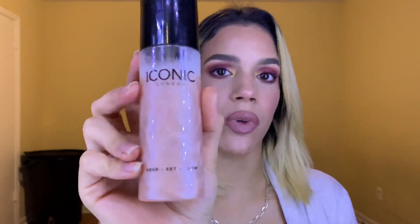I'm going to use this Maybelline lipstick in the shade Truffle Tease. There are two last things I need to do: set my brows with the same brow pencil I used, and then set my makeup with the Iconic London Prep Set Glow setting spray — it's about to pop off again. Here we go.